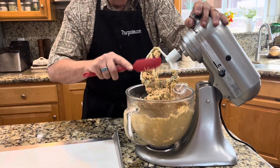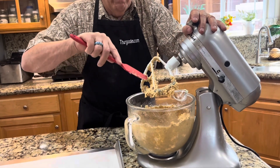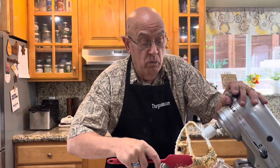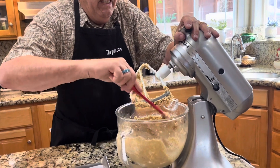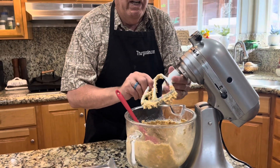I keep a couple of these packages on hand. When I really want to go all out, I'll use my homemade recipes, and you know what, it takes a lot longer. But this is perhaps something you want when you need cookies really, really quick.